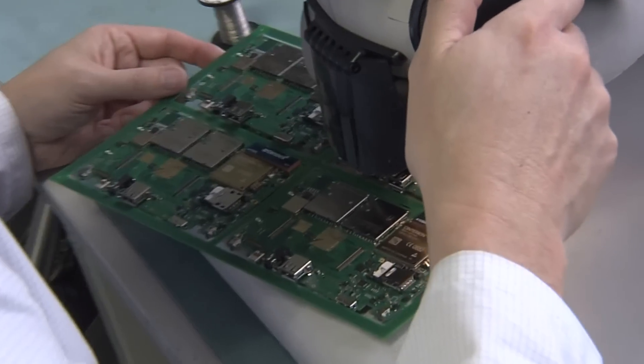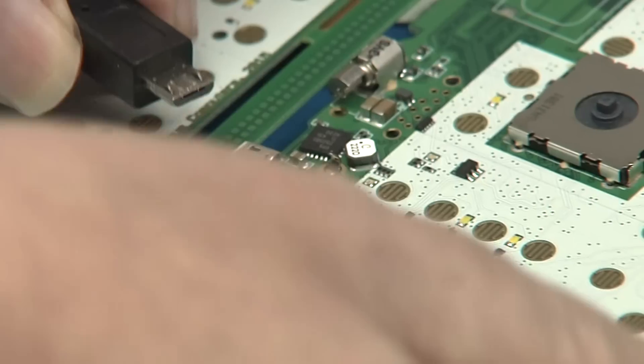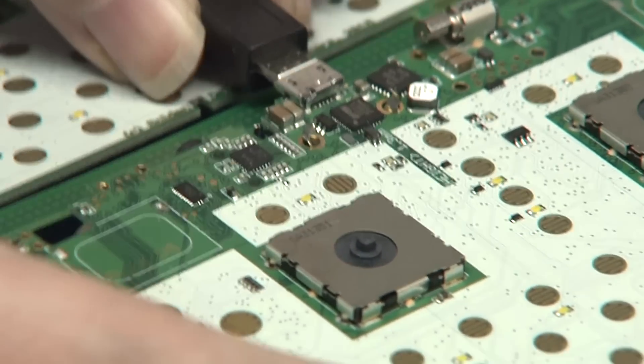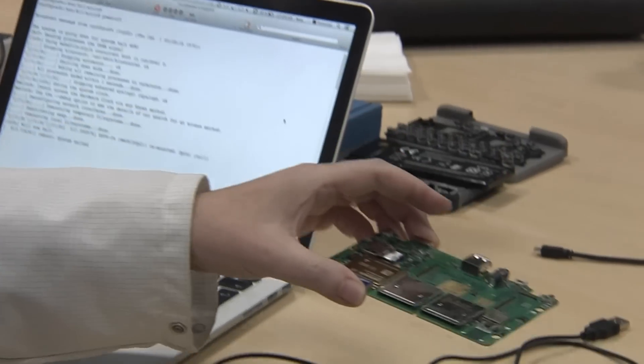As it's a prototype run, everything has to be checked properly, so they're looking under the microscope to see if everything has been soldered properly. A quick test — plug in the USB cable, and you can see the red light blinking, which means the charger chip is working but doesn't find a battery.